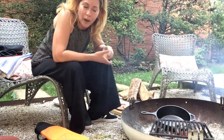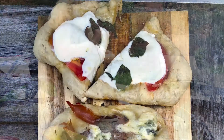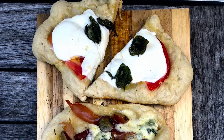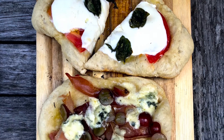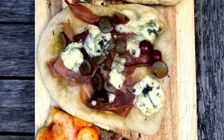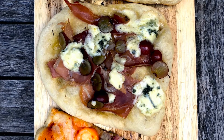I'm just going to keep on going. I have a classic margherita with just fresh mozzarella, basil, and a little bit of fresh tomato. And then I also have, and this is a fun one that I really love, it's grape and blue cheese and prosciutto.